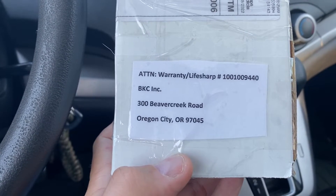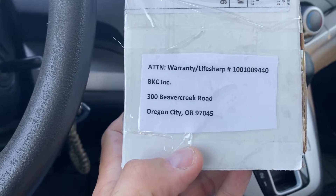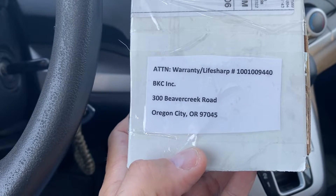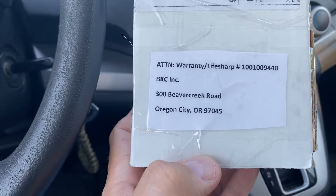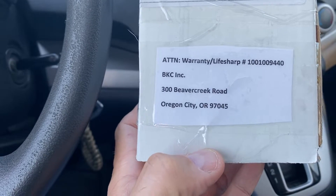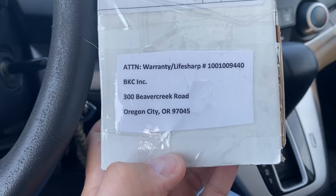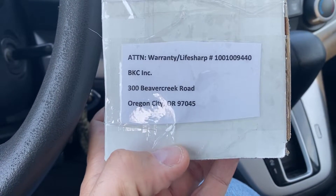I have no problem sharpening a knife, but when you buy a knife that's $240 and your wife has a butter knife in the utensil drawer that's sharper than the aluminum-scaled Bug Out that you just bought — that's a problem. So I'm sending it in and letting them deal with it, and I put on the paper what the issue was.